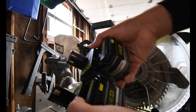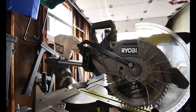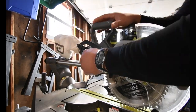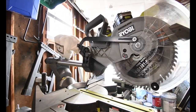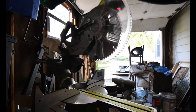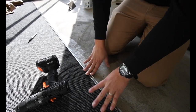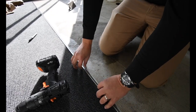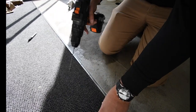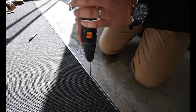We'll be using two six amp hour batteries. All right, so I got my threshold brackets in place and we're just going to use the hammer drill and see what she can do and put these in. I'll screw these to the concrete.